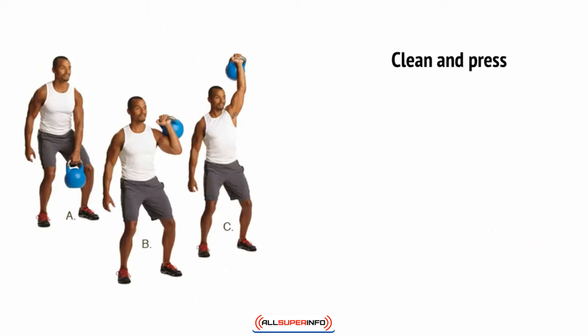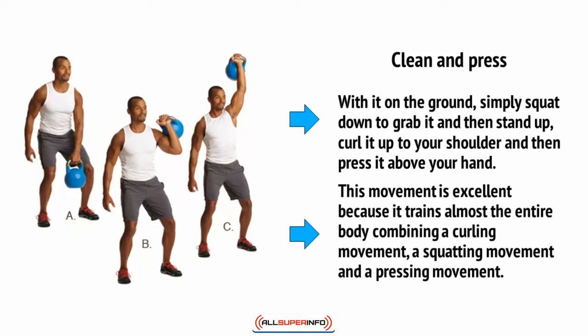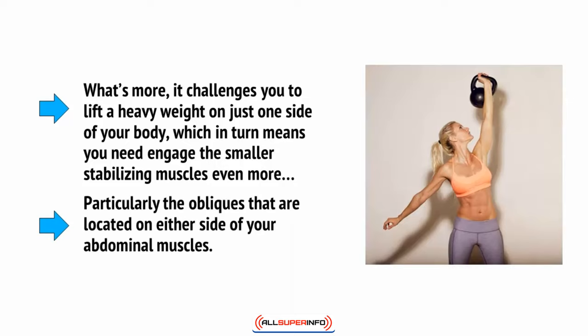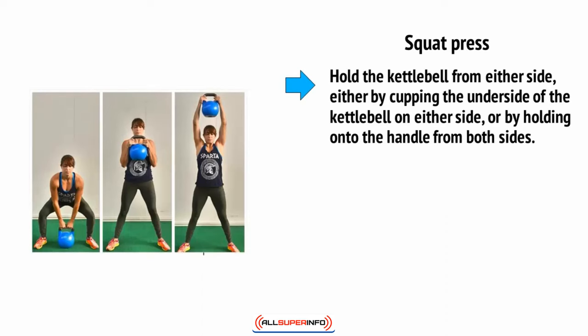Then there's the clean and press. The one-armed clean and press is a particularly effective move when performed with the kettlebell. With it on the ground, simply squat down to grab it, then stand up, curl it up to your shoulder, and press it above your head — the kettlebell should dangle from your hand as you do this. This movement is excellent because it trains almost the entire body, combining a curling movement, a squatting movement, and a pressing movement. It also challenges you to lift a heavy weight on just one side of your body, which means you need to engage the smaller stabilizing muscles, particularly the obliques on either side of your abdominal muscles.